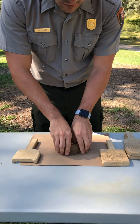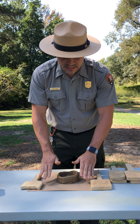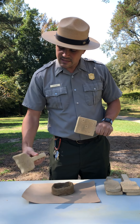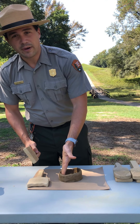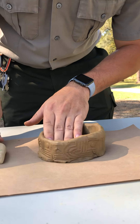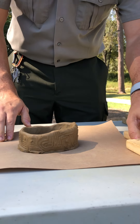Now that we have our walls and base all smoothed out, we are going to begin the stamping process. The stamping we do here at Ocmulgee Mounds is similar to what the Native Americans would have used — they would carve different designs into pieces of wood, place their hand on the inside of the pot, and press firmly with the wooden stamp. As you can see, it shows up pretty well.